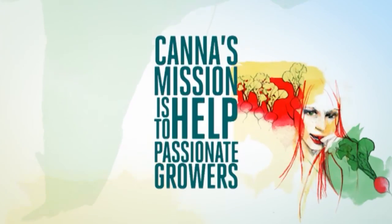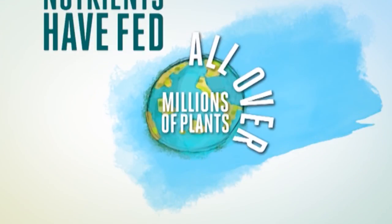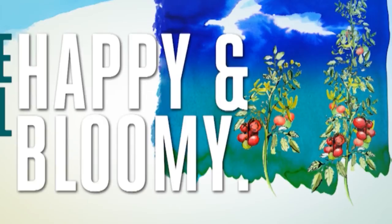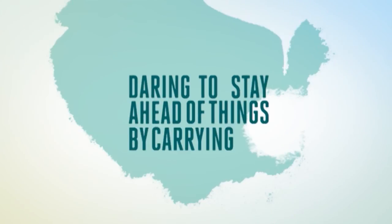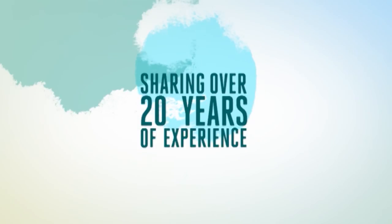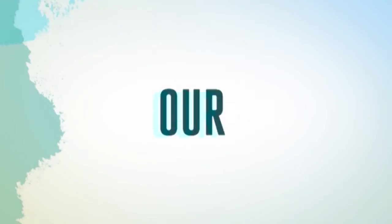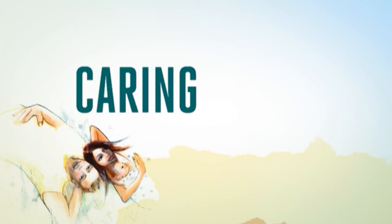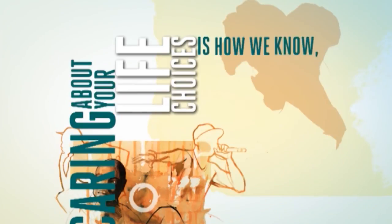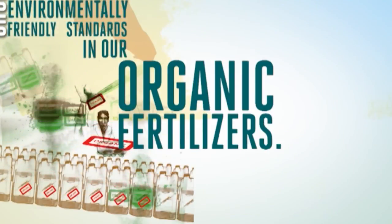Cano's mission is to help passionate growers grow their plants. Our plant nutrients have fed millions of plants all over the world and made them all happy and blooming. Daring to stay ahead of things by carrying out our own high-level research. Sharing over 20 years of experience, our website will take you into the world of roots, substrates, pH and EC. Our videos will show you how to do it and, even better, to understand it. Caring about your life choices is how we know you also appreciate our environmentally-friendly standards in our organic fertilisers.